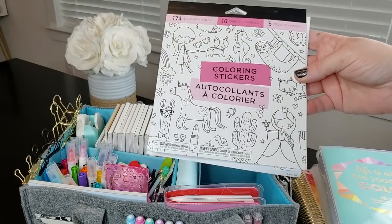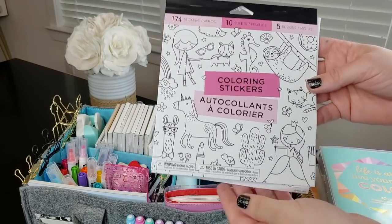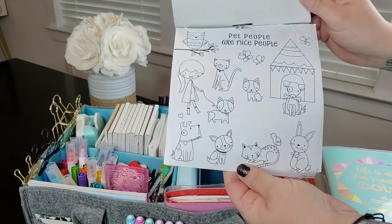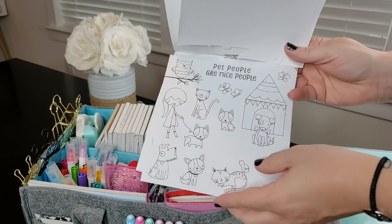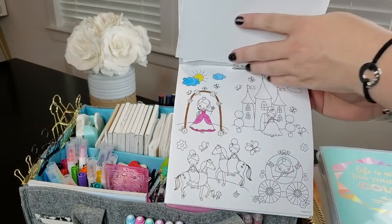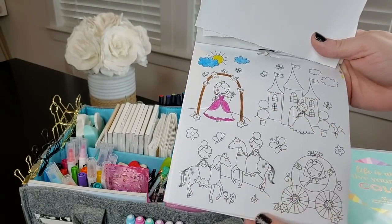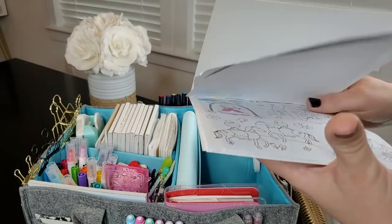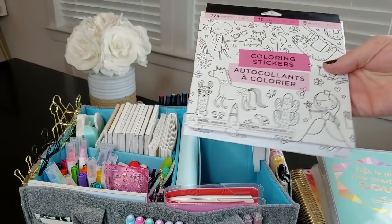I got these coloring stickers at Target a couple weeks ago — they're silly but really cute. My son likes to color them in with markers or colored pencils and then stick them in my planner for me. So we have all of these little stickers and it allows my son to color some and put them in my planner.